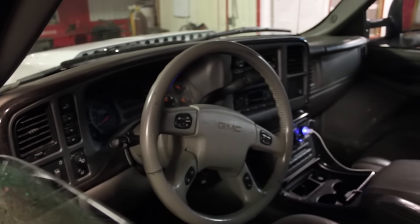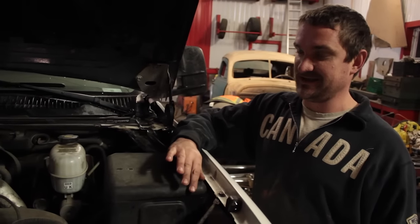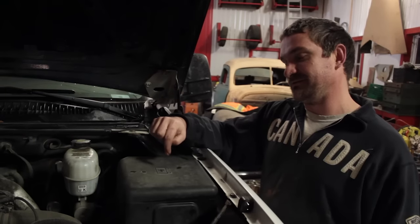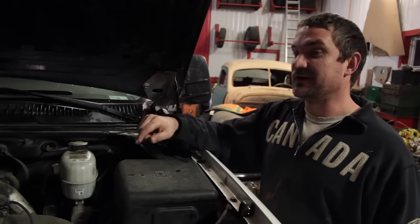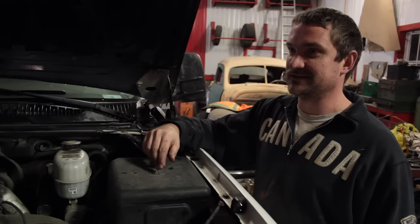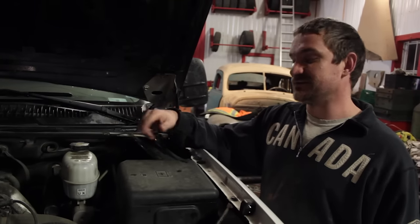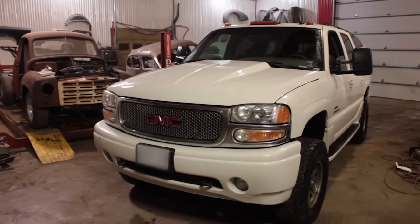When you cycle the key, on a gas engine the BCM comes on before the PCM. On a diesel it's the exact opposite — the PCM turns on first and then the BCM turns on. So there's some relay rewiring in order to turn them on in the right order, otherwise the computer just misses information. Also, these trucks aren't wired for the Allison transmission, so there's a little bit of wiring — you have to add powers and such — because the harness isn't meant for it.